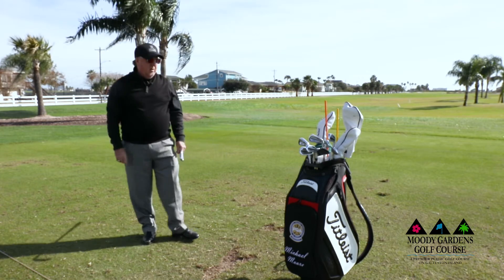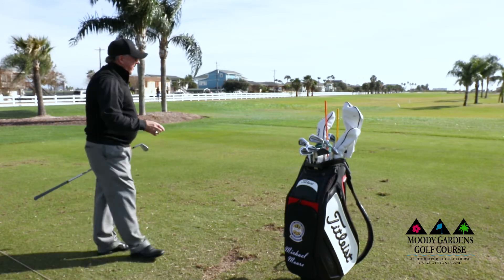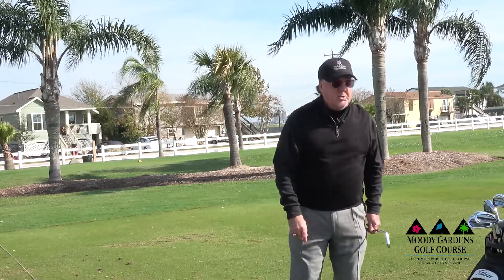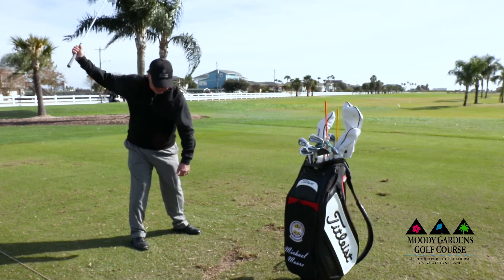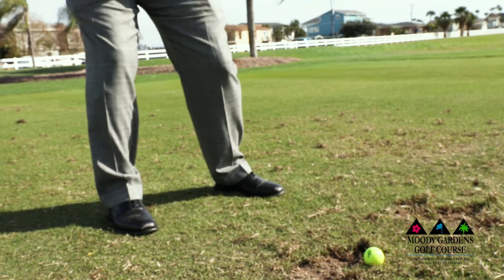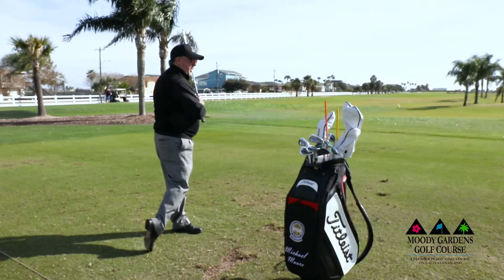That's going to allow you to rotate your body to the right side, and then you're ready to come down to the ball and go to your left side. Your left knee in the backswing rotates toward your right leg. When you hit the golf ball, your body is turning and your right knee can stiffen as you straighten up on top of your left leg.